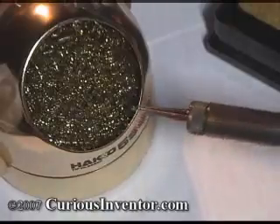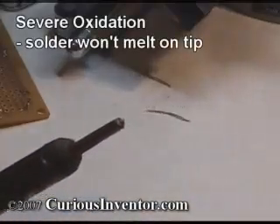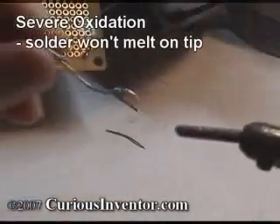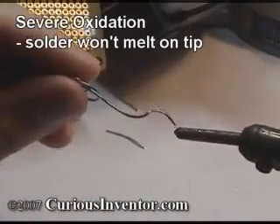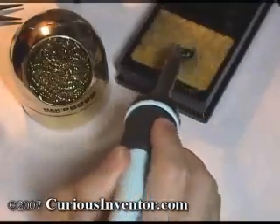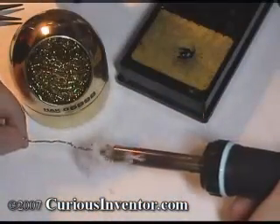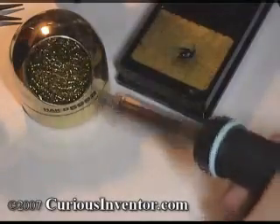It's important to have a clean tip because oxides and charcoal flux residues significantly reduce the tip's ability to heat up the connection. These oxides become harder with time and heat, so it's a good idea to clean the tip every time you pick up the iron. Now add a small amount of solder back to the tip — this is called tinning the tip, and it helps to transfer heat to the joint and also protect the tip from oxidizing.